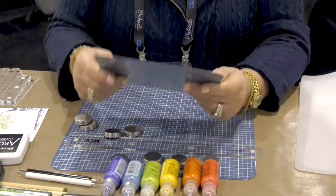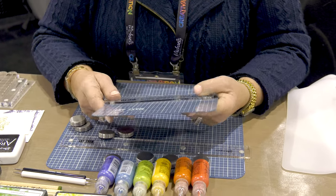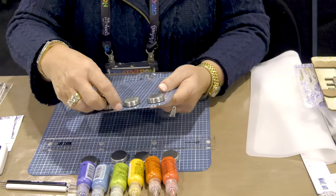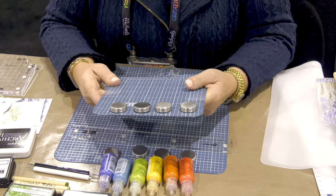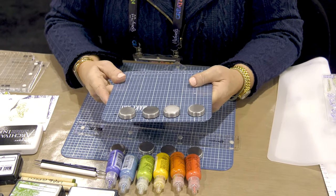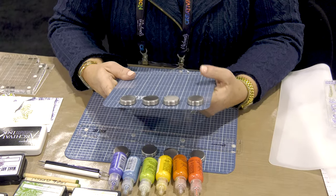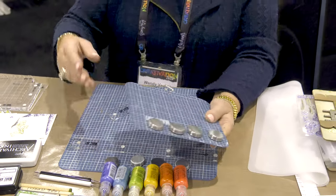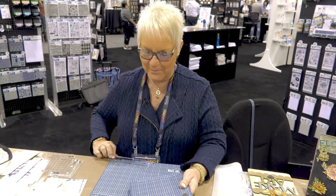That allowed me to do this little cutie pie here, the 7-inch Make Art Station. The cuteness factor is off the chart. I had some ladies yesterday walk by when I was demoing — they said they do yarn, not paper crafts, but they're going to get it. I said, well what are you gonna do with it? And they're like, we don't know, but it's so cute, we'll figure it out once we get it home.